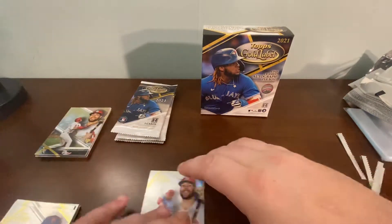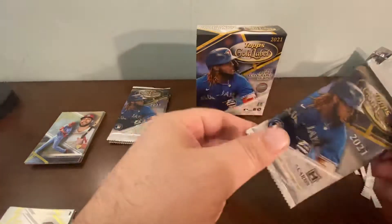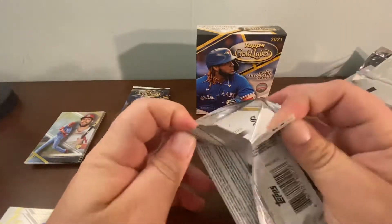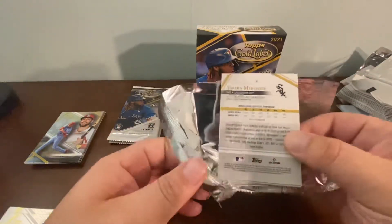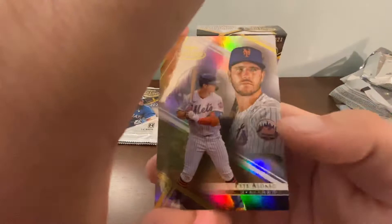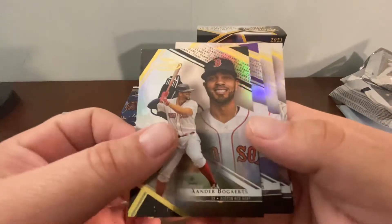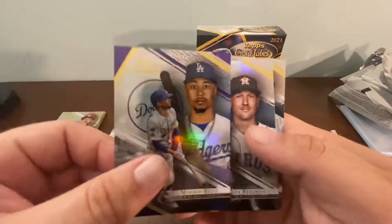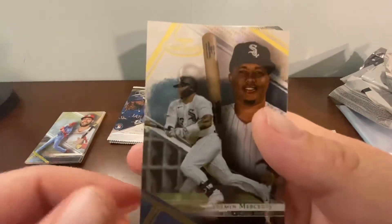I run the risk of bumping a corner when I'm handling them to showcase them, but that's what's important — I bought this box to open for you guys, to see if it's worth pursuing, whether you should buy one or consider buying one. And there's a Mookie Betts — that Mookie Betts is a purple! Check that out. Also an Alex Bregman and a Yermin Mercedes rookie.